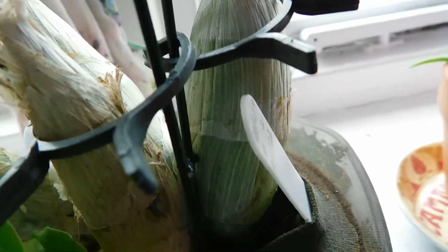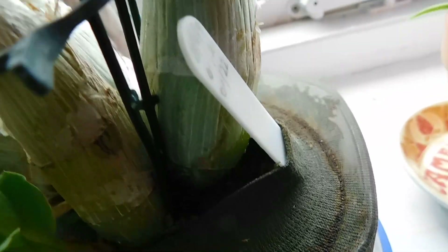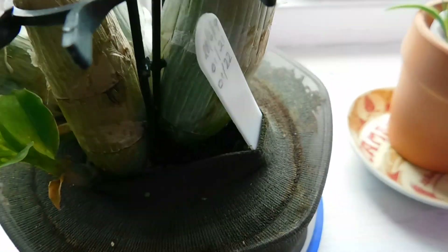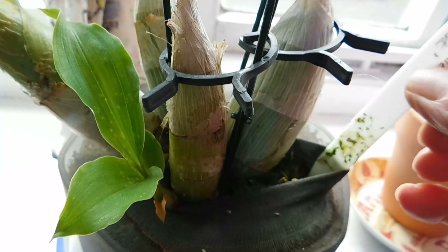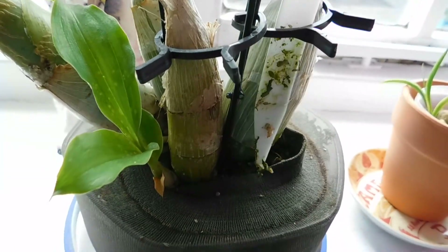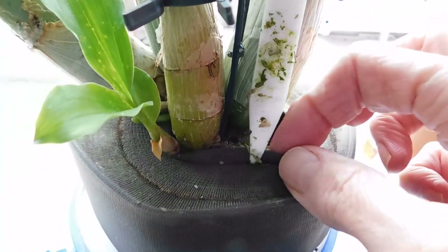This is Catacetum pileatum yellow giant, and I've had this since 2019. Now this is the one that I mentioned could be for trade, so this has now been traded and it'll be going to a new home. I'm thrilled to bits with that.